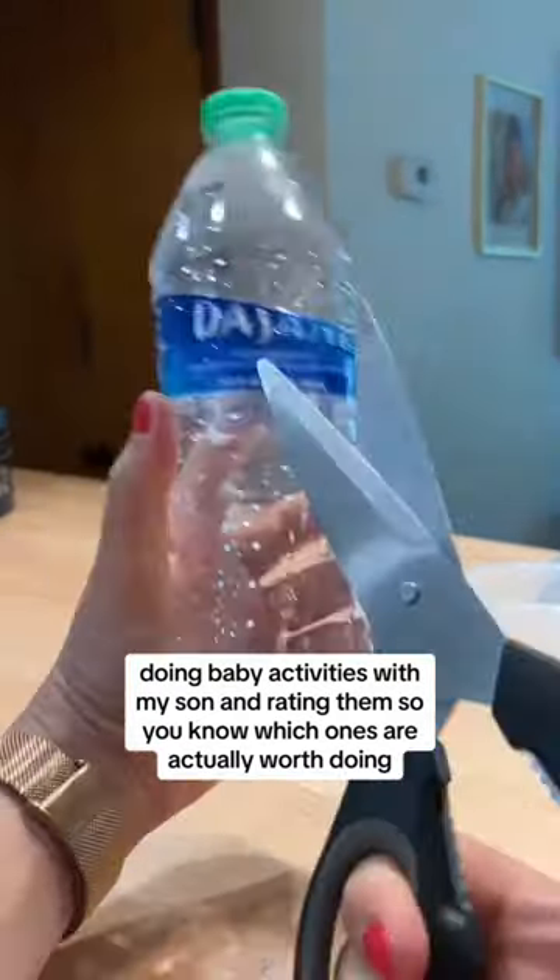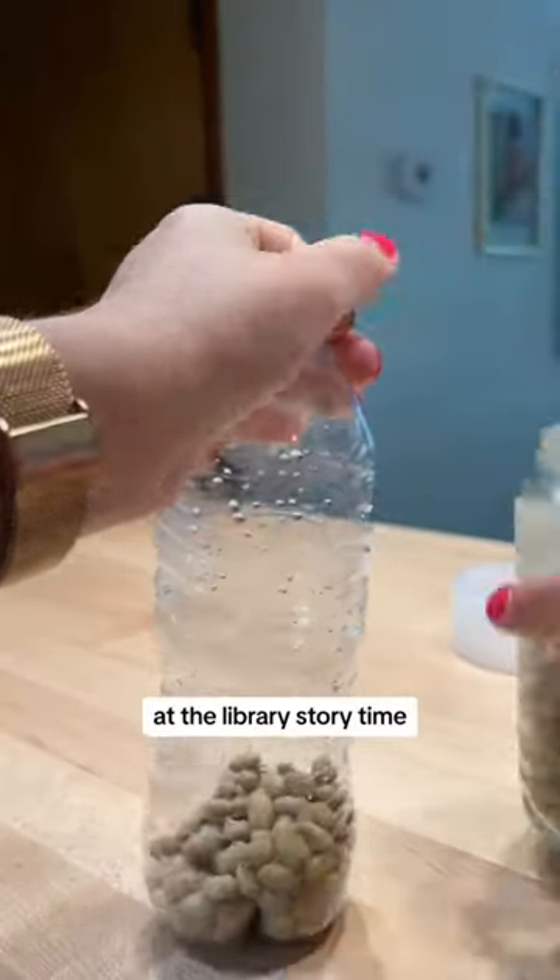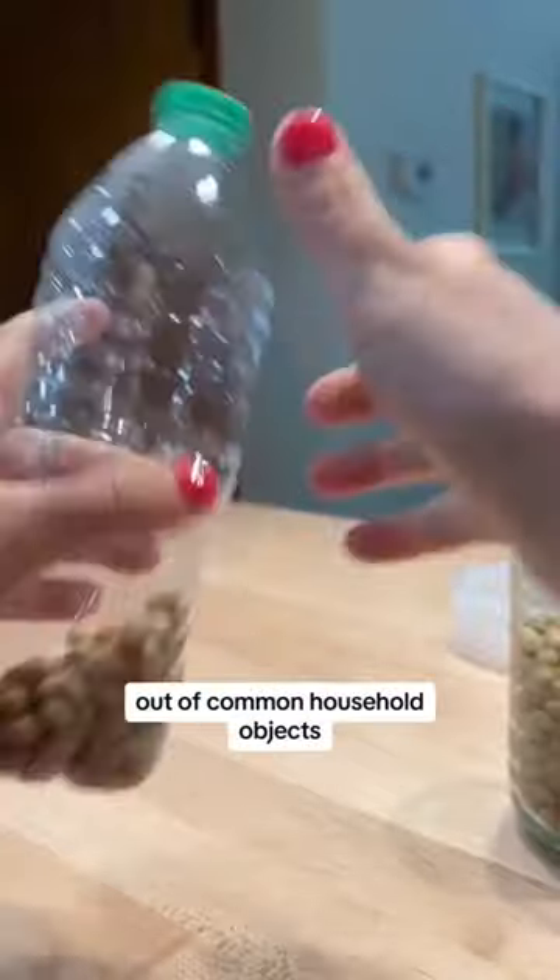Doing baby activities with my son and rating them so you know which ones are actually worth doing. We're making shakers or maracas. My son loves shaking them at the library's story time, so we're going to make some out of common household objects.